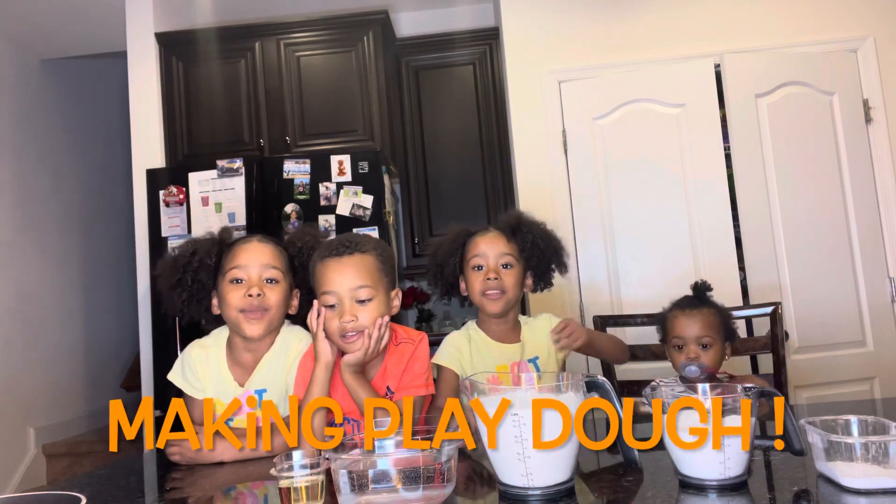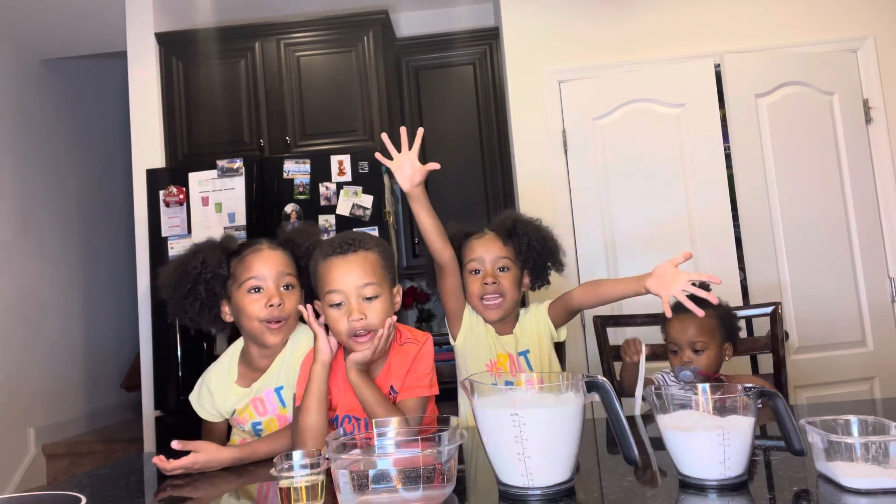Hey. What are you making today? I'm making Play-Doh. Alright, what do we got?